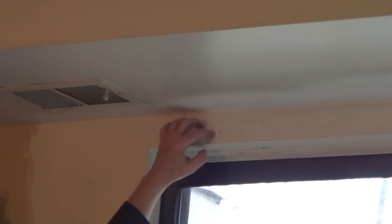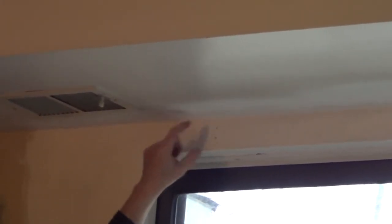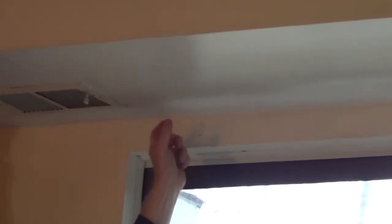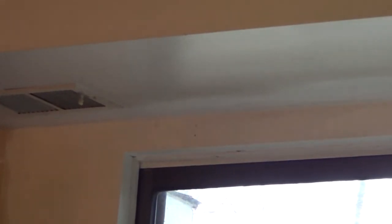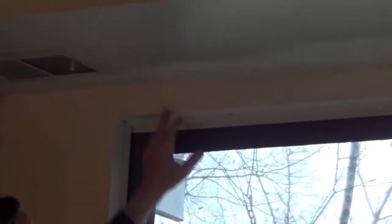I tested with a stud finder and there should be wood that I'm catching. If you weren't catching wood, you'd want to put some type of wall anchor. One of the best wall anchors for drywall are those self-piercing, self-tapping screw anchors that will actually hold up to 50 to 70 pounds. For my pilot holes, I'm going to use a bit that's about half the diameter of the screws I'm using.